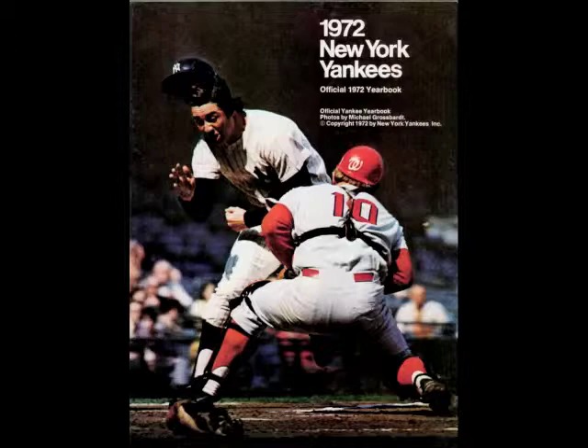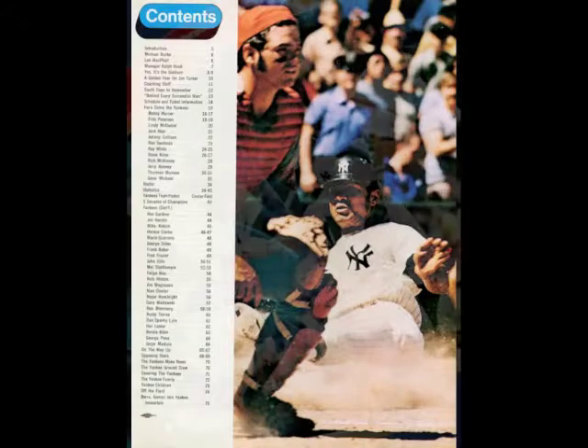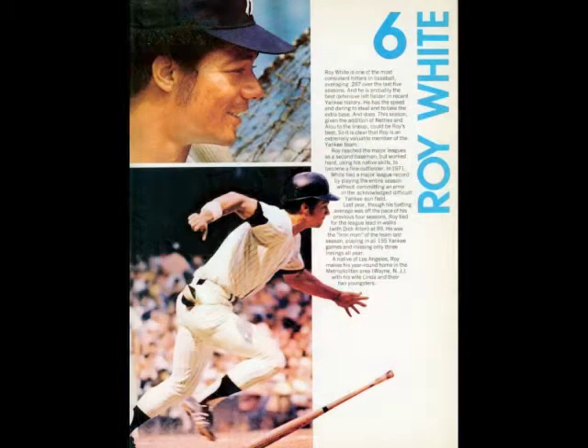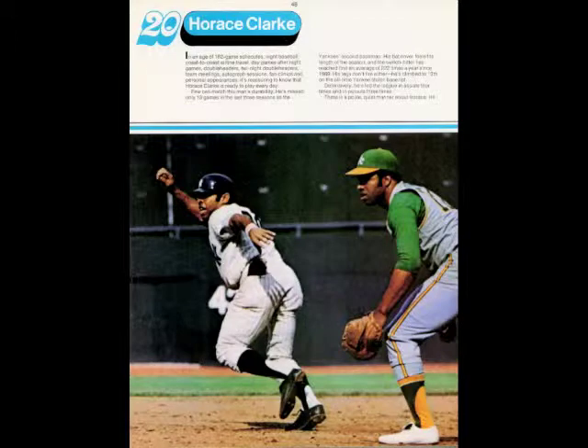A good base runner is a fellow that, upon hitting the ball, no matter where he hits it, runs hard all the way to first base. By doing this, he takes advantage of any miscue the opposition may make, no matter how small it may be. He might make the infielder hurry his throw, which could cause a bad throw, which would make him safe.